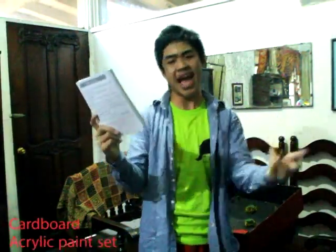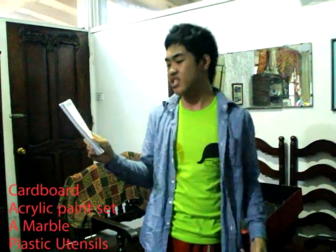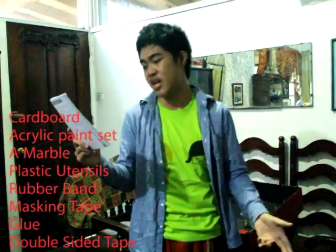Alright, so the materials you're going to need are a ton of cardboard, an acrylic paint set, a marble, plastic utensils, rubber band, masking tape, glue, and/or double-sided tape. And a life! Or is it just me? I have got to stop doing that. So let's begin!